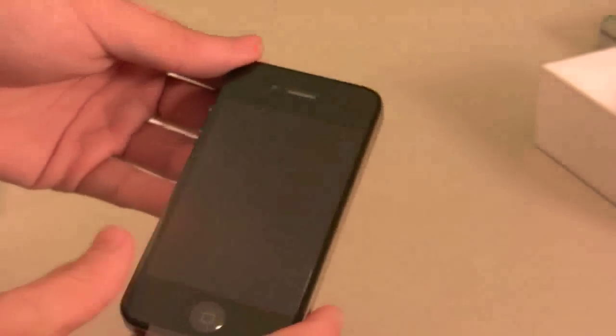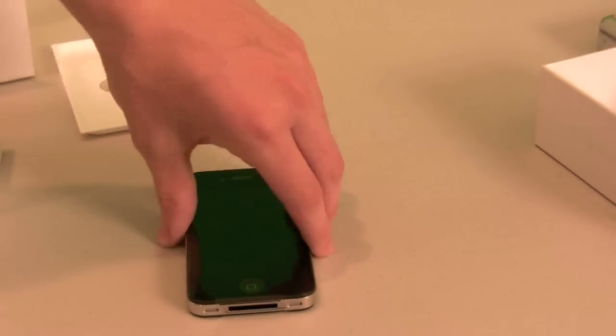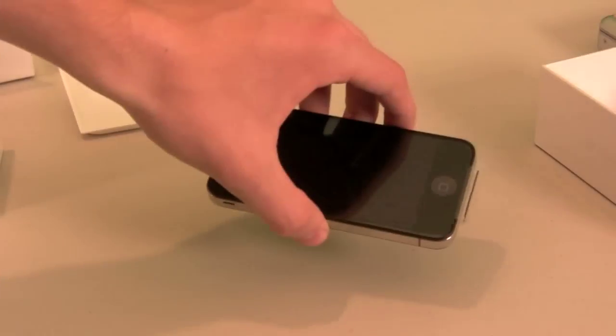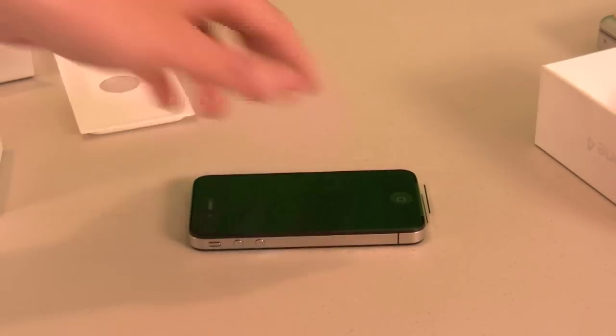So that's just an unboxing and hardware tour of the new iPhone 4. If you want to pick one up, you can get them from Apple, Walmart, Radio Shack, Best Buy, and AT&T. Thanks for watching, and have a good day.